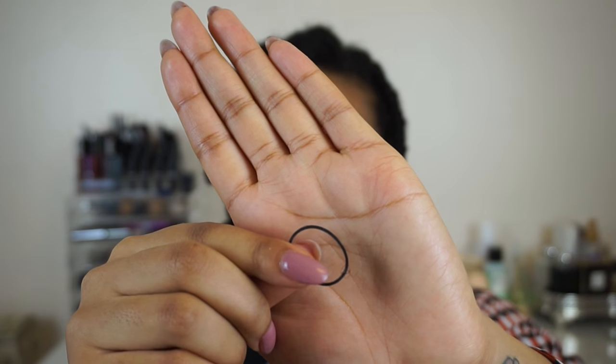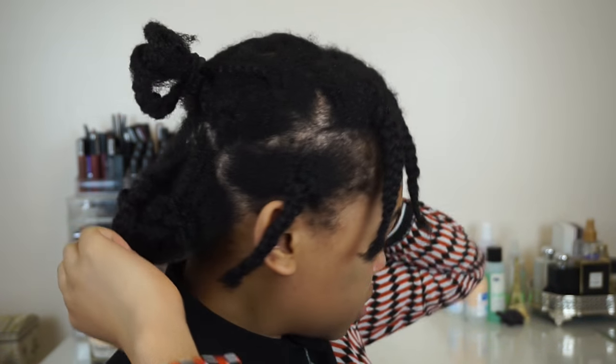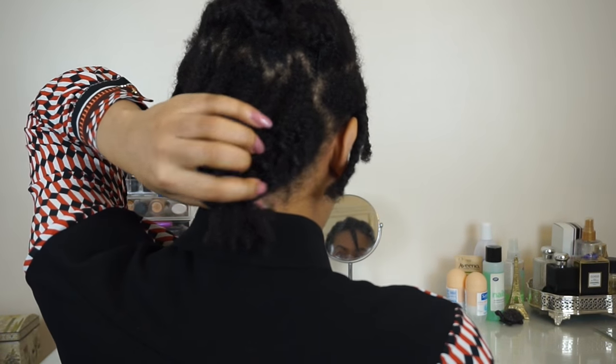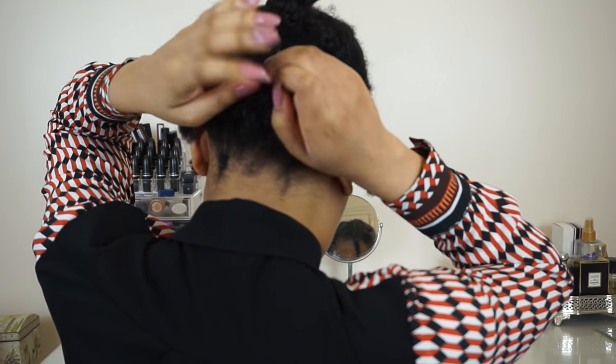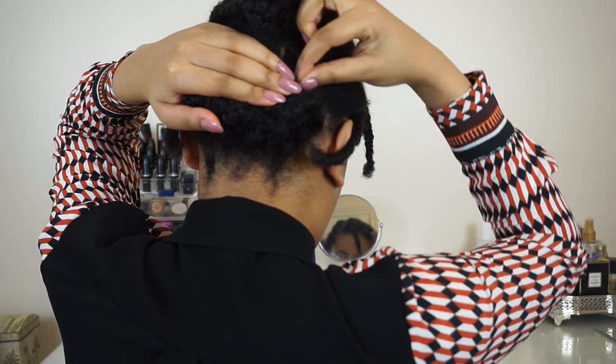Once that's done, I'm going to take a small rubber band and create a teeny tiny ponytail as close to the end as possible. Then I'm going to take that section and roll the hair upwards and over, tucking that rubber band in and all of my hair in, and securing with some bobby pins.